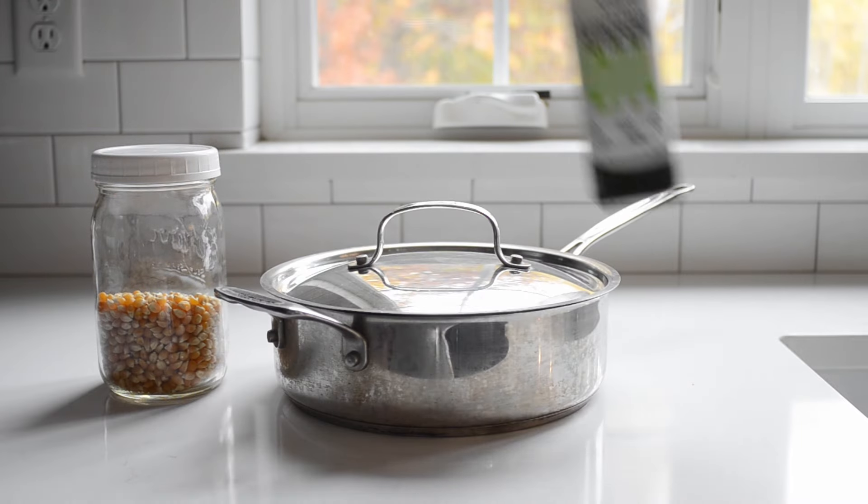First, let's talk ingredients and equipment. You only need three things to get the job done: popcorn kernels, a pan with a lid, and oil.